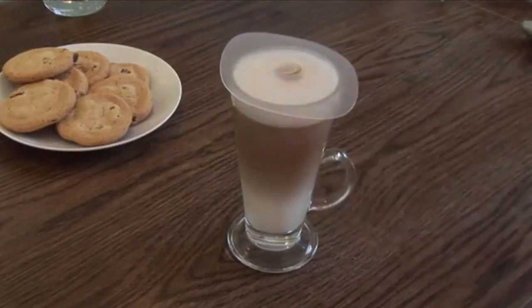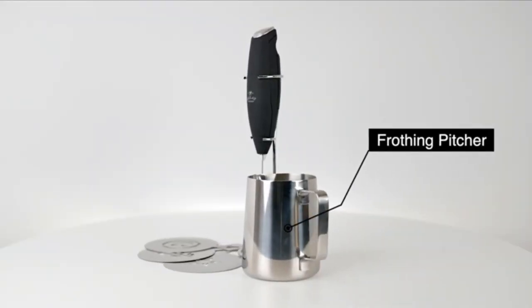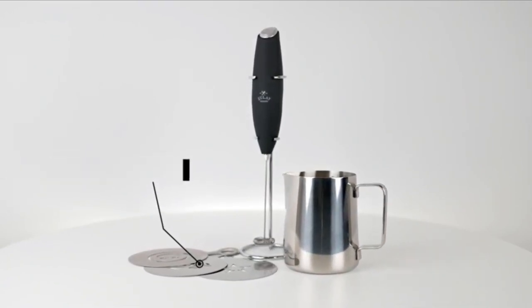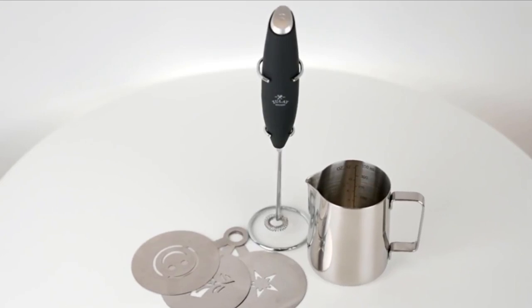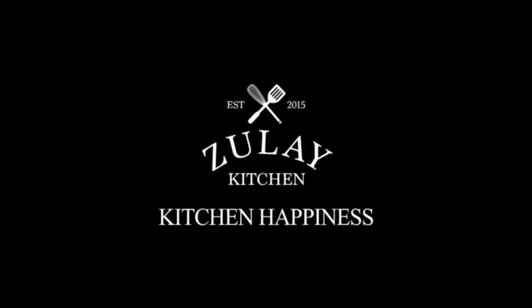No hassle — Zulie guarantee. We love and take pride in our milk frother and we back this up with a lifetime guarantee. Have the confidence that this frother will last; if there are ever any issues, just contact us and we will make it right. Order now and be assured that this product will live up to your expectations, guaranteed.